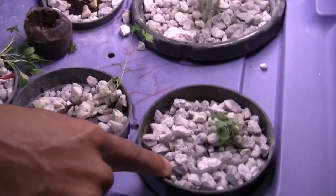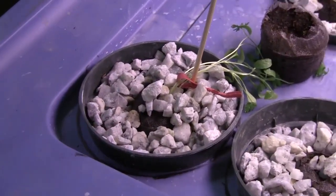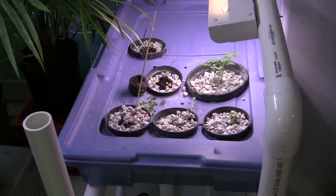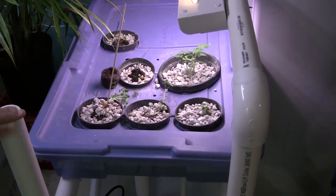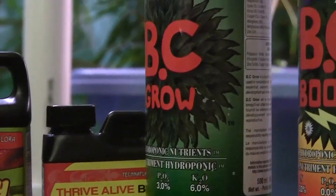I wouldn't have done it if it wasn't relatively easy and inexpensive. Pretty much everything in this hydroponics setup — nutrient solutions, pumps and all — costs about $150 total. I could buy the herbs cheaper at any store, but just as a hobby of mine, it was very economical. It took me about a weekend to build, and everything here you can pretty much buy at any local hardware store, with the exception of the nutrient solution, which I bought online.